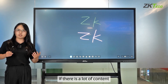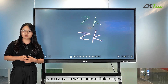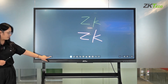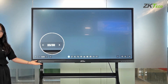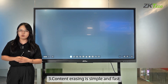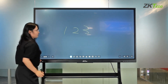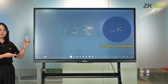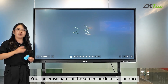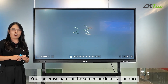If there is a lot of content, you can also write on multiple pages — up to 30 pages can be added. Content erasing is simple and fast. You can erase parts of the screen or clear it all at once.